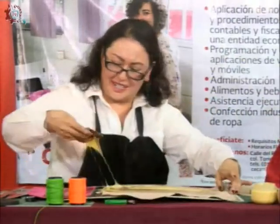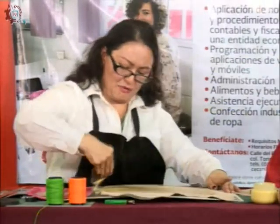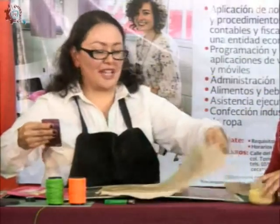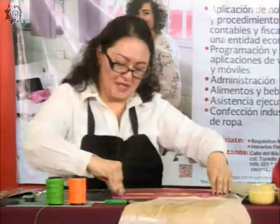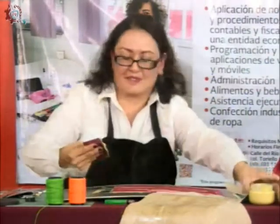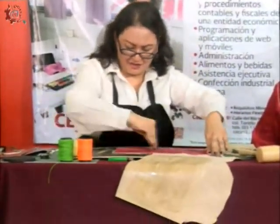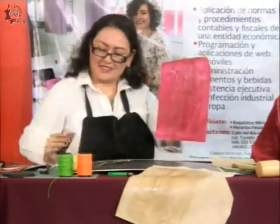Hay algunas pieles que son más porosas y van a requerir de más pegamento. Si ya me sobró mucho, lo regreso al frasco, que debe tener una boca ancha. Esto ya lo tengo aquí, lo voy a dejar que se oree un poco, y ahora voy a trabajar esta parte para distribuir perfectamente el pegamento.